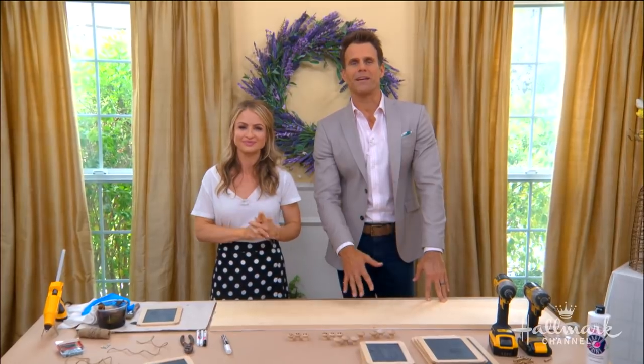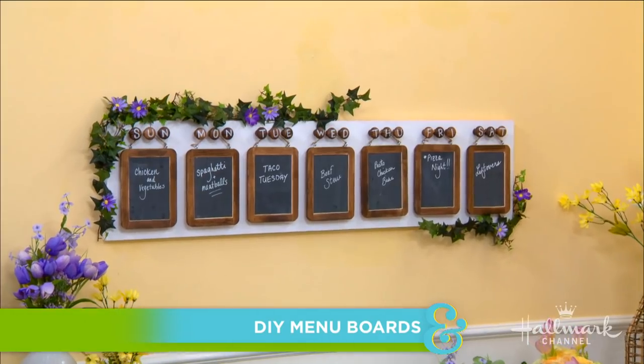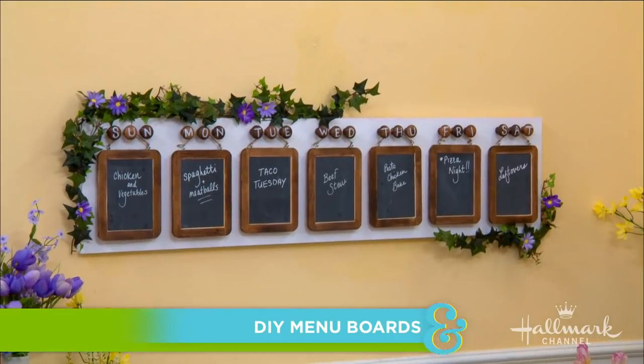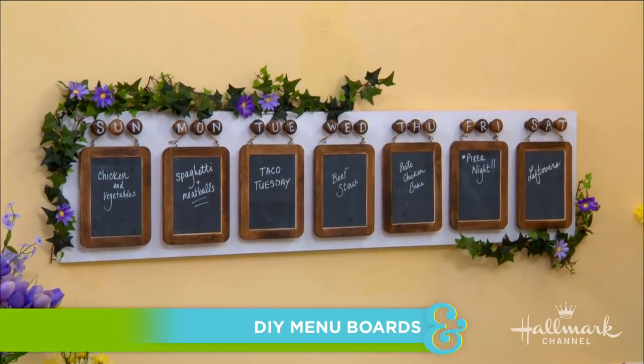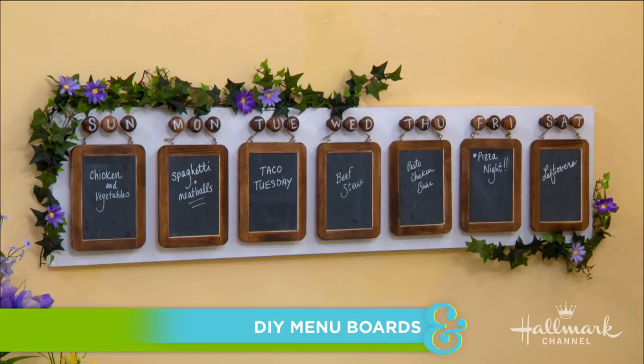Whether you're hosting a brunch or making a family dinner, here with a fun DIY to let everyone know what's on the menu is Maria. The idea of making dinner throughout the week can be overwhelming. You know me, I'm a major planner and I love to meal prep.